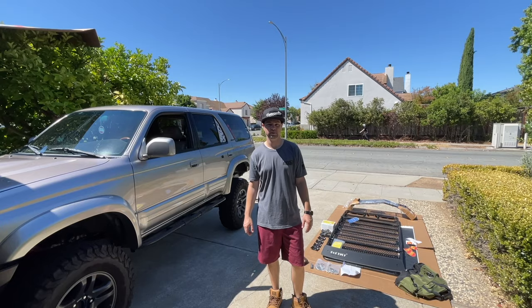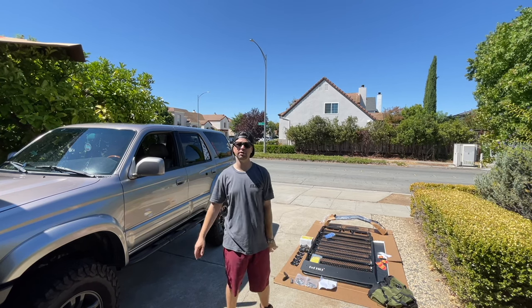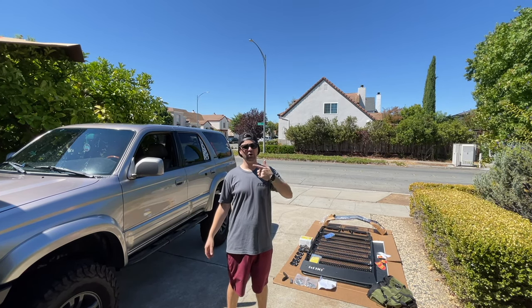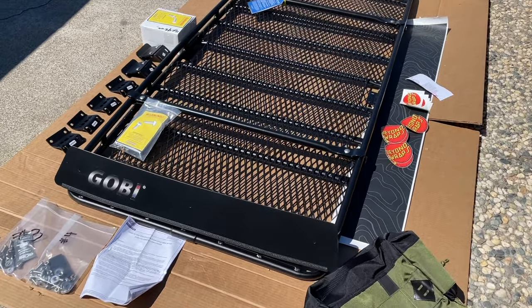This is Gobi life. Welcome back to the channel. It's Toyota time with Timmy the tool man. I'm Sean. We got Chris behind the camera and we're going to install a Gobi roof rack on a third generation Toyota 4Runner.